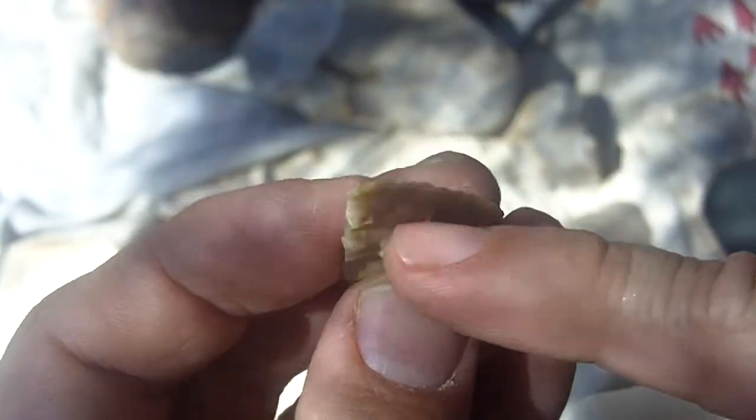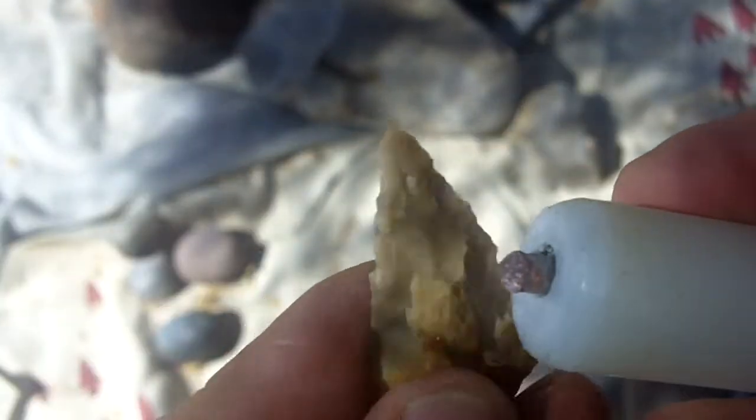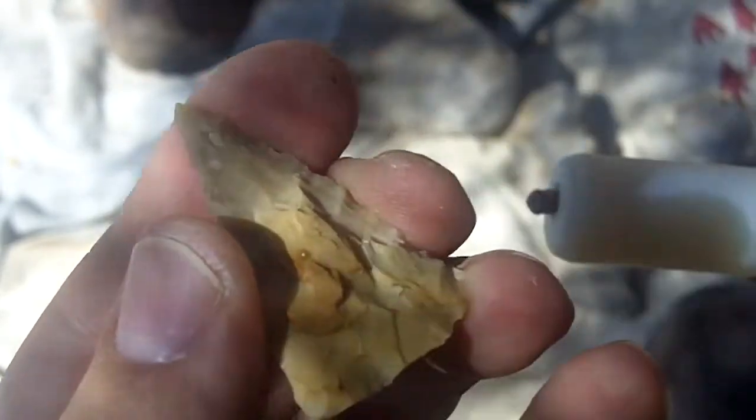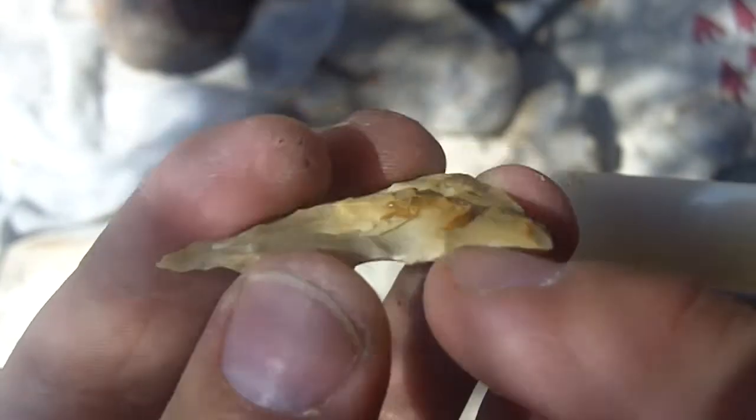Now there are ways you can hit on these raised areas to try to take some of that off. I think my best bet, since it's so irregular, is to come in from the base and maybe from this side here.